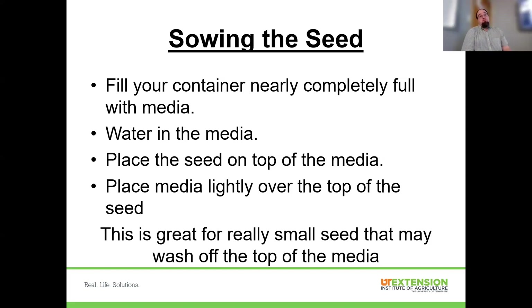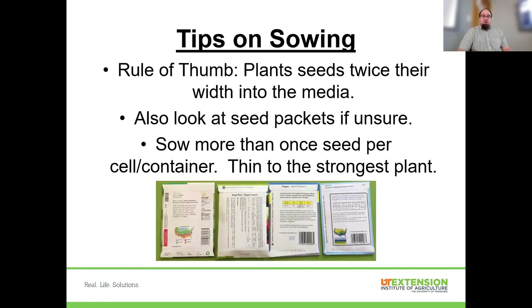For small seeds, I like using a spray bottle to apply water — it's a low volume applied gently. The rule of thumb is to plant seeds no deeper than twice the width of the seed, but essentially: don't bury things too deeply. If unsure, check the seed packet — it will typically tell you the planting depth. Bigger seeds can go deeper; smaller seeds should be near the surface. You can sow more than one seed per cell or container, but go back and thin to the strongest plant — which isn't always the first one to germinate. Evaluate for a few days before deciding which seedling to keep.